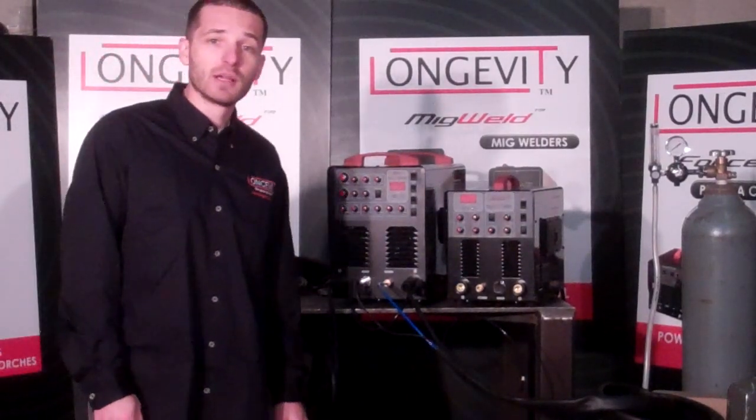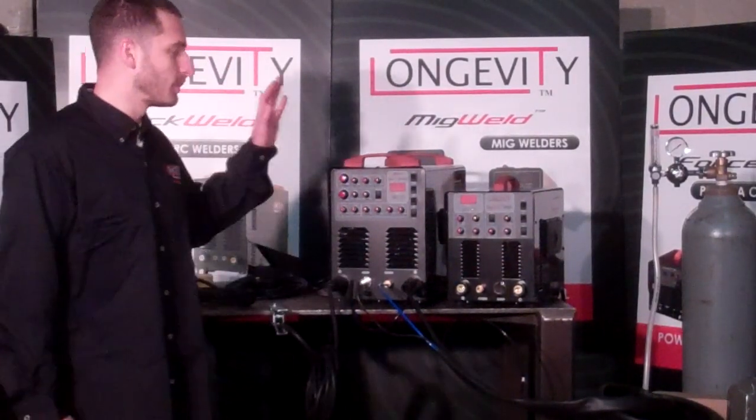How are you doing? This is Simon with Longevity Welding. I'm going to introduce two new models here from our TIGWELD lineup.